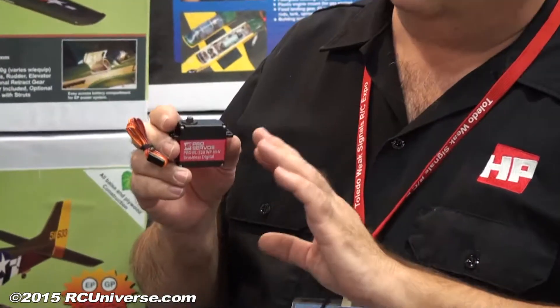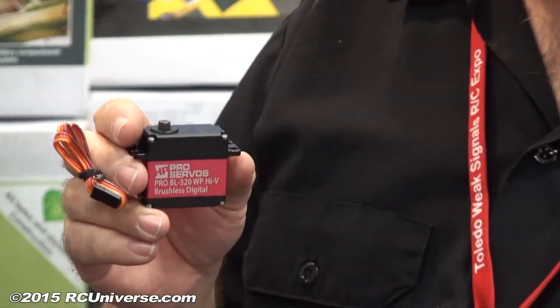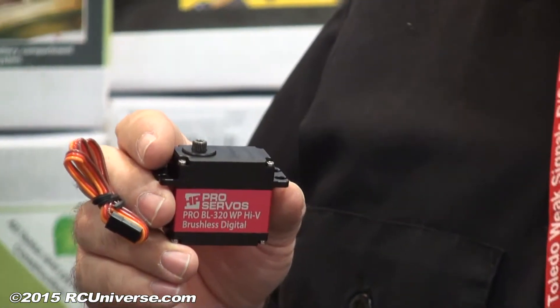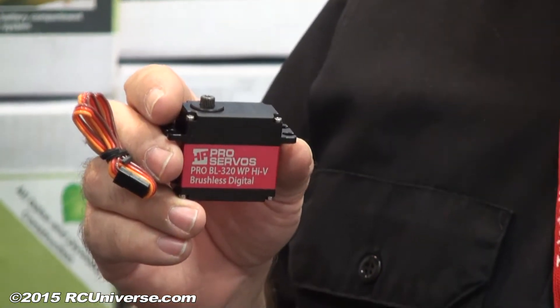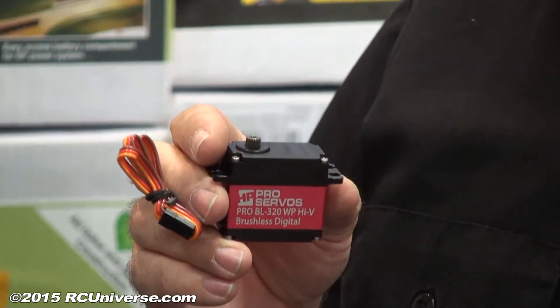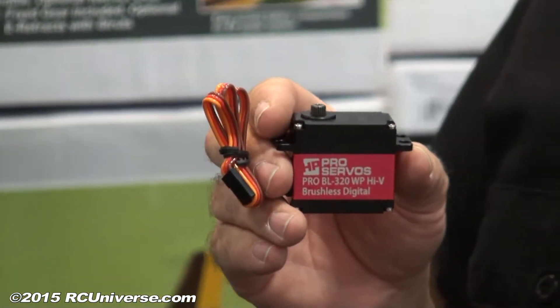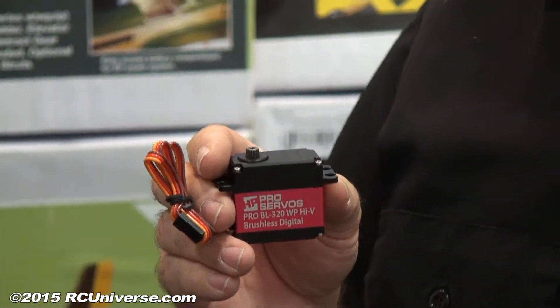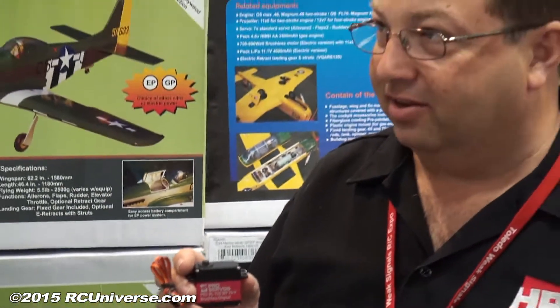Hobby People has a brand new line of competition all-metal case Hobby People Pro servos, and the leader of the pack is the new brushless 320 — a 320 ounce-inch servo, high voltage, high speed, high performance. High speed, high torque, high voltage, and an aluminum case with a brushless motor — what are we looking at for a price? $119.99, every day on our website.